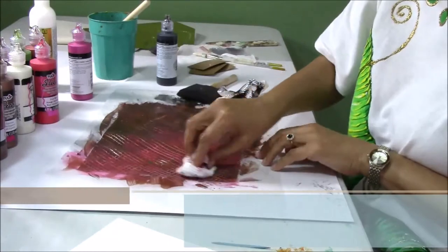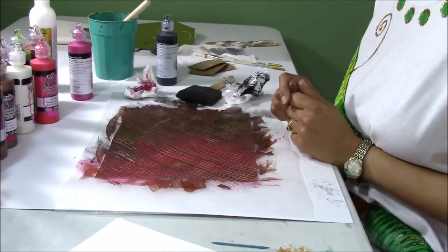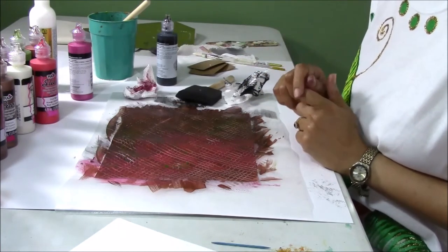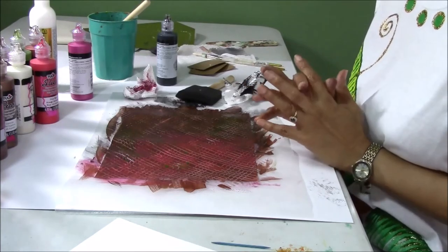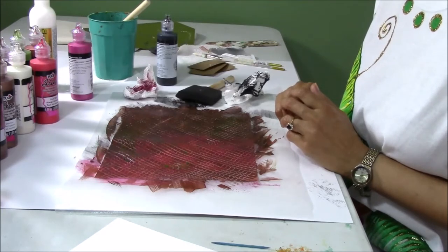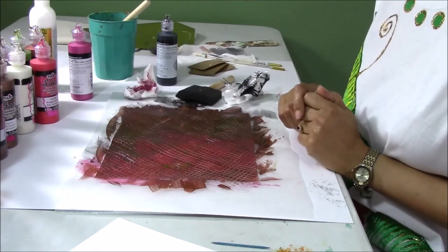And now I can just wipe it off. So that's our burnishing effect. Play with your different colors. The only type of paint I don't recommend you burnishing with is glitter paints — it's really not effective; I would use that for another application. You can try your puffy paints, but you don't want to puff your paints. So there we have it. Let's move on.